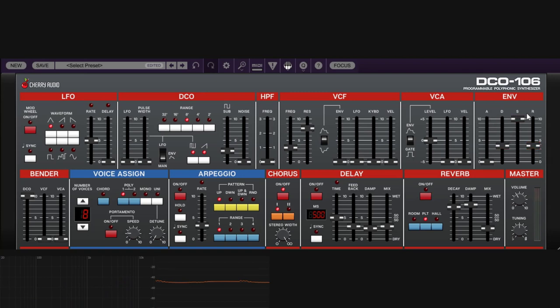ADSR stands for Attack, Decay, Sustain, and Release. The attack is a time control — it decides how long it takes to go from the bottom to full modulation. The decay is also a time control — it decides how long it takes to come back down after reaching the peak. The sustain is a level control, not time-based.